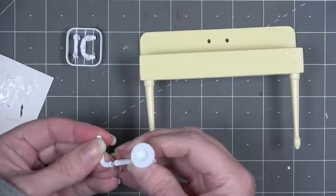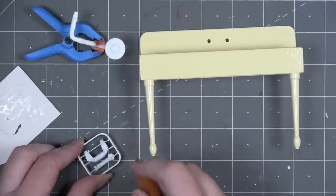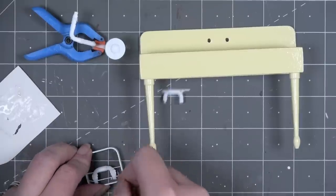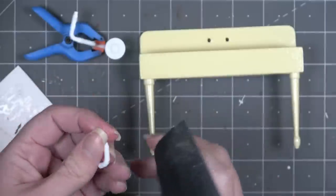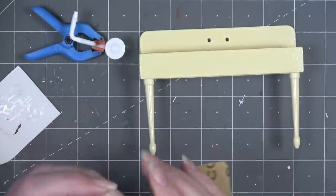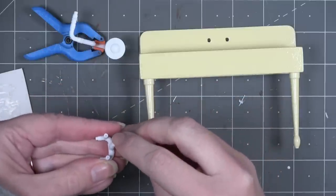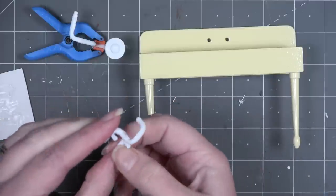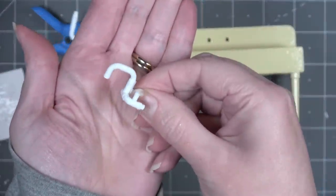While the lower pipes dry, construct the upper faucet pipes. There's a faucet head that needs a little sanding — thankfully, you can sand this 3D printed plastic. Once smooth, fit it into the lower part of the faucet which connects to the sink. Once it's all glued together, this is how it looks.